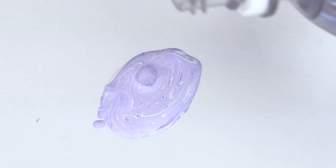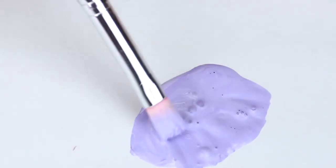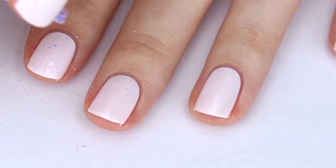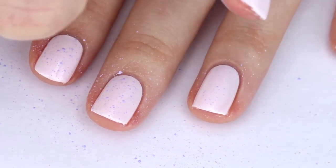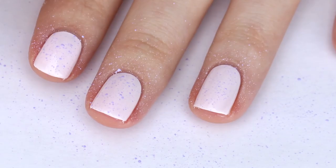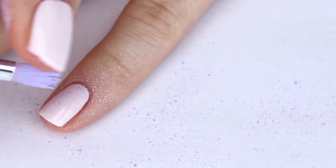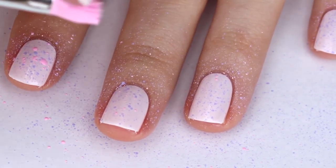Mix the color that you want with your paint and then add a little bit of water to it to thin it out. Then take a brush with dense bristles and dip it into your paint mixture. An old toothbrush also works well for this. Hold the brush over your nails and then take your thumb and drag it through the bristles so the paint splatters down onto your nails. Repeat those steps for all of the other colors that you want to splatter onto your nails.